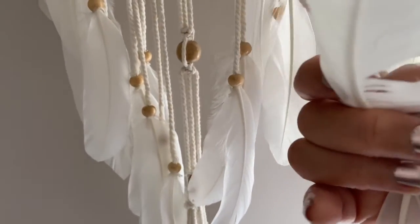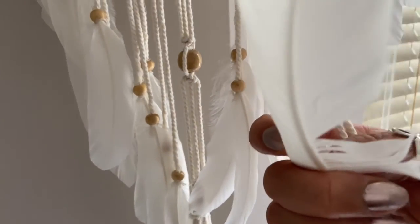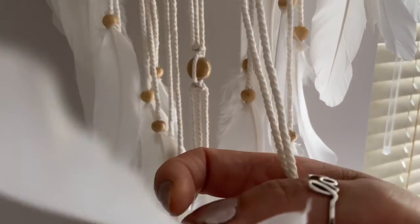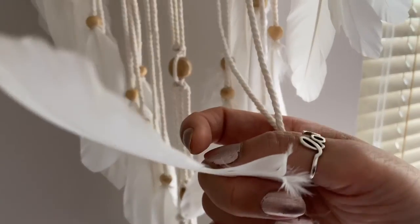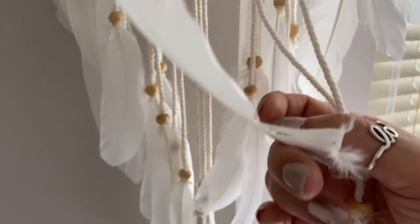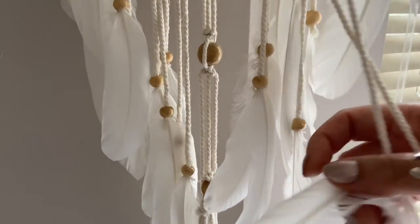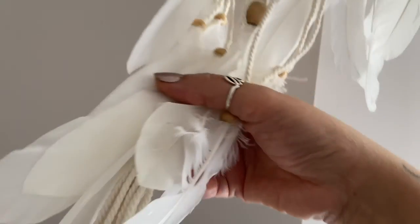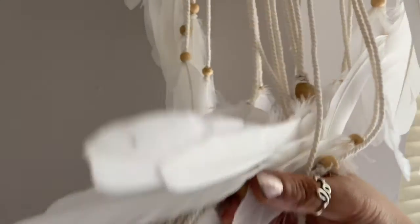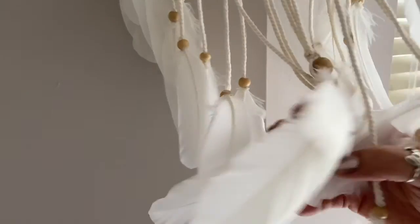They're soft to the touch. Very soft. Relaxing and soothing for the skin. It is so soft to the touch and you can feel it. And as I'm just touching the side of your cheeks, you feel the softness of it. Let's grab more feathers and let's just stroke the sides of your face.